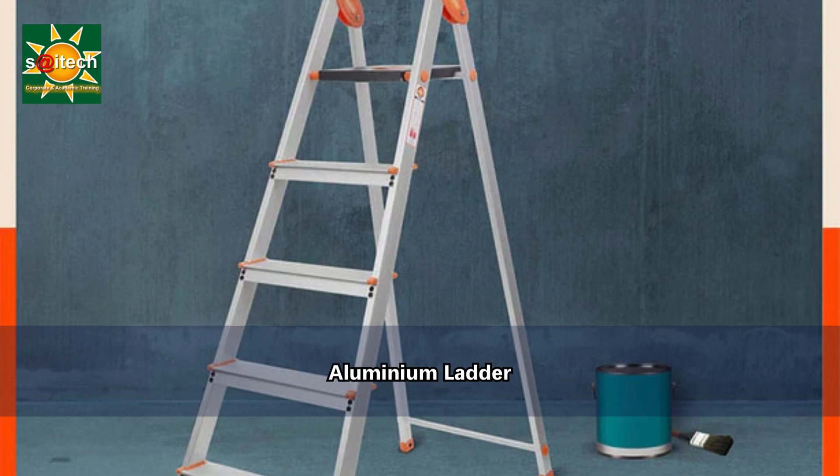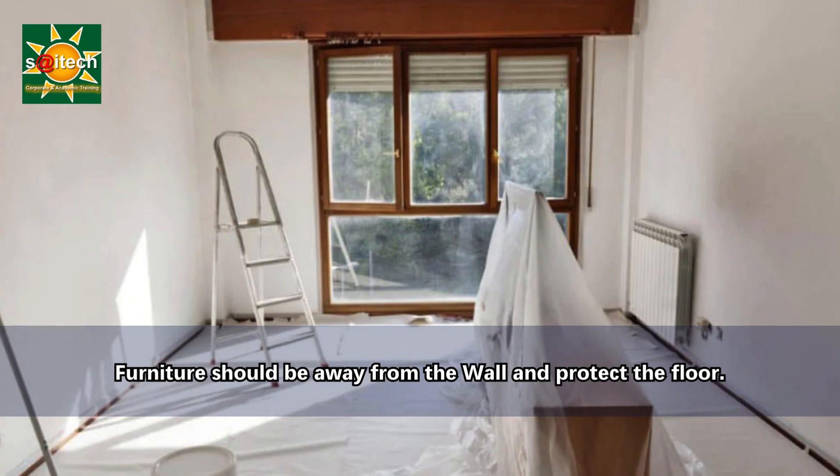If necessary, we need to reach some high areas, for which we need a stable ladder or aluminium step stool. Now let us explain the procedure.